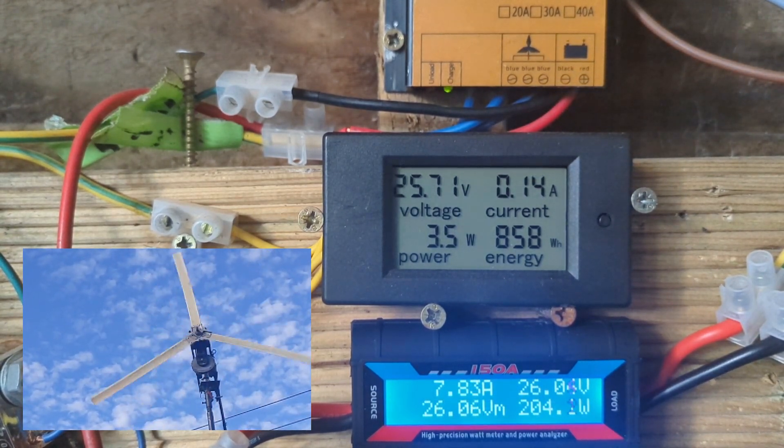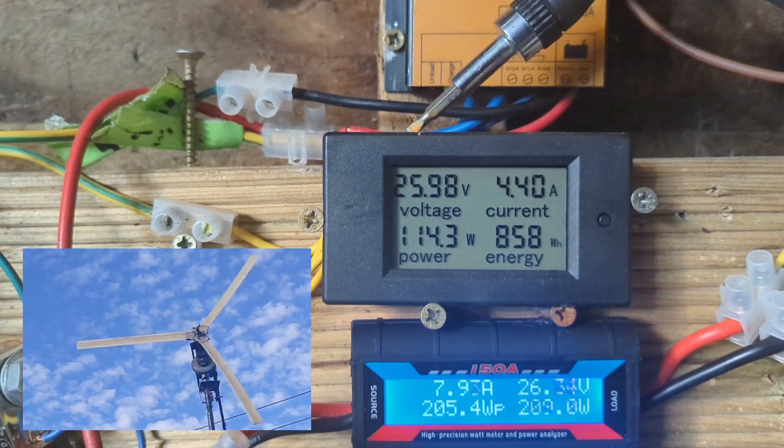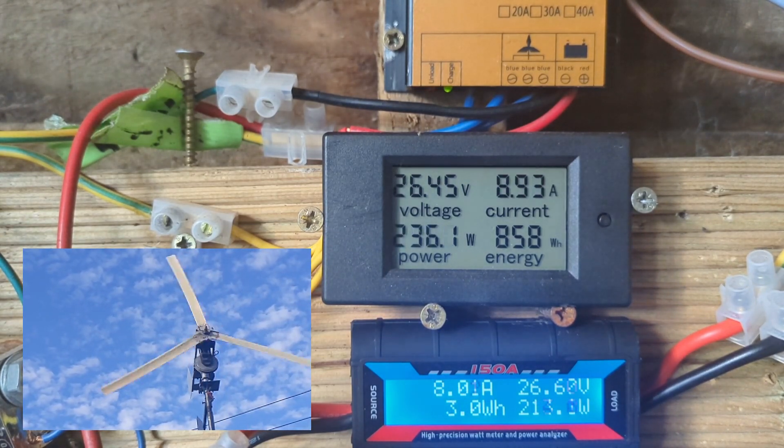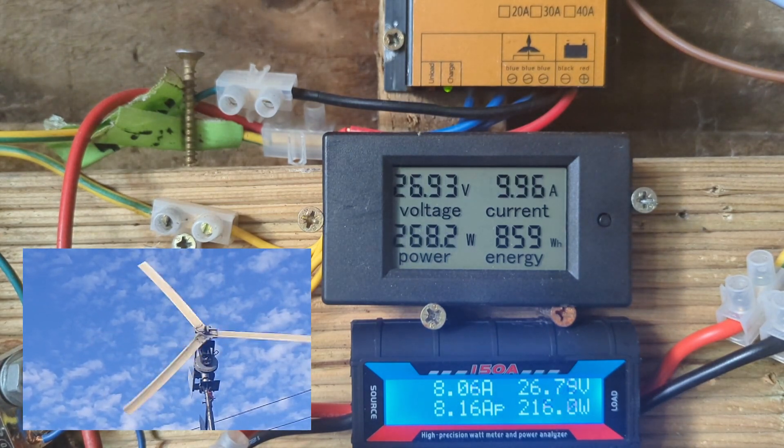If the turbine stops putting in power, we'll see this battery voltage start dropping very quickly. Go on the turbine! This thing is sick — look, it's ripping it around. 370. That's neat.